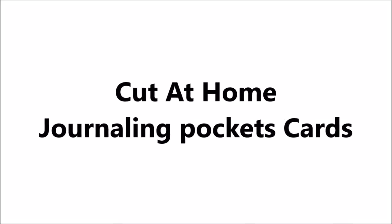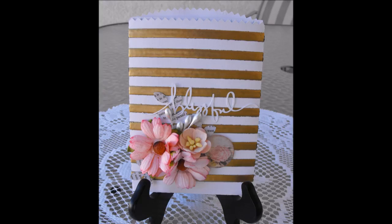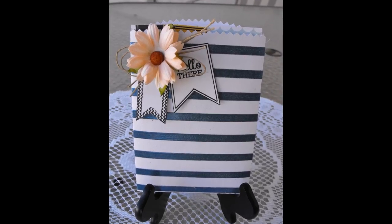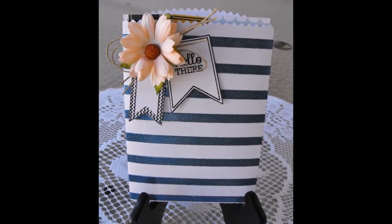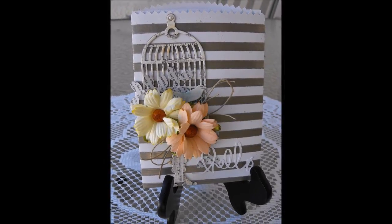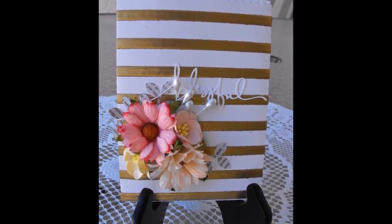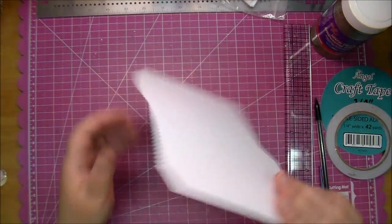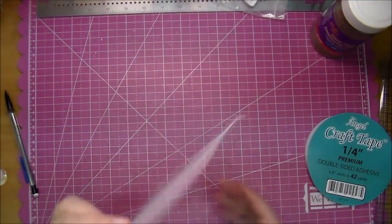Hi, this is Corine for Cut at Home and today we are making little note cards or greeting cards using a journaling pocket. I will have all the design numbers from the online Silhouette store on Cut at Home's blog, so check out the description box for a link to their blog along with all the products that I use today.